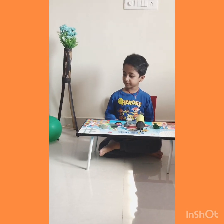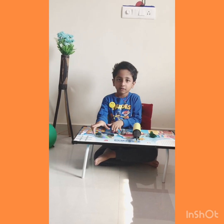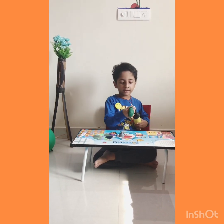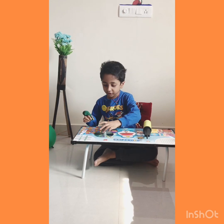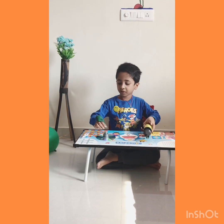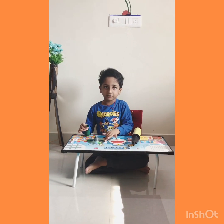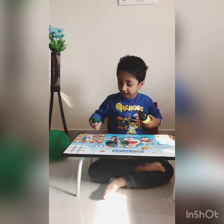First, we have one glue, one CD, and one detergent cap. We fill air into a balloon, put the detergent cap on, blow the balloon, and put the balloon into the detergent cap — and it will move like this. Now let's blow this balloon and attach it to the CD.